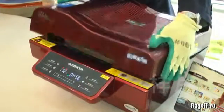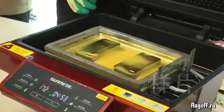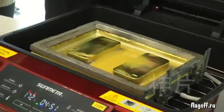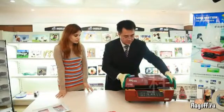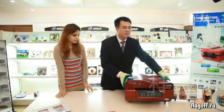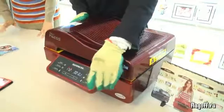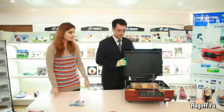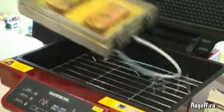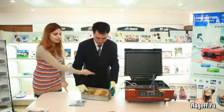After 20 seconds, press vacuum again. Now you can see the iPhone cover is ready. You can see the 3D film is on the iPhone cover.